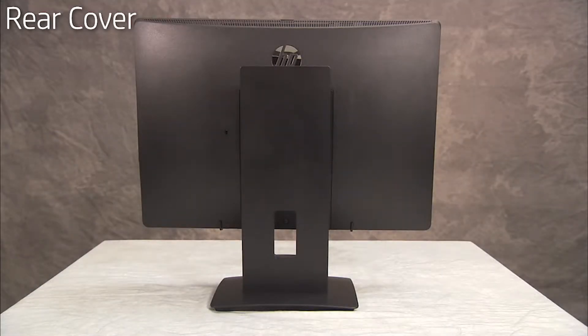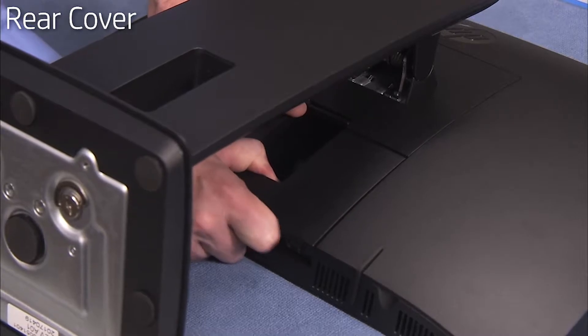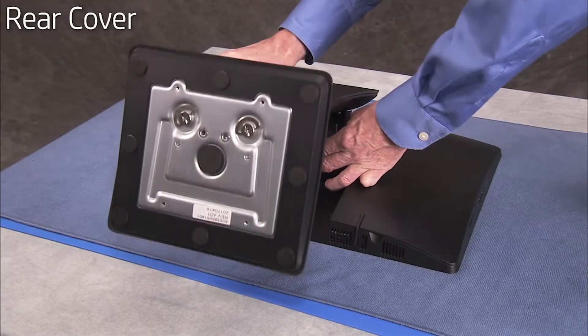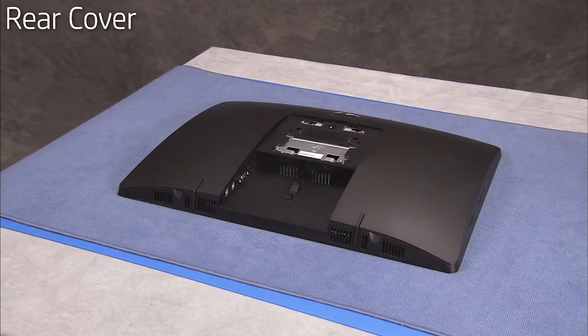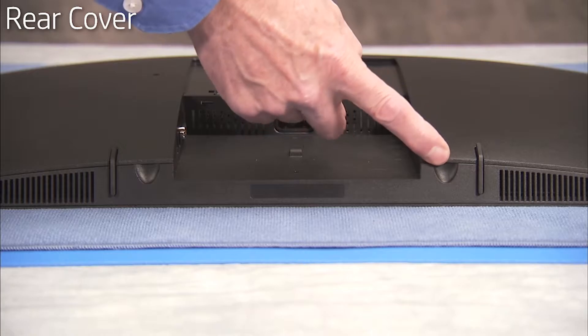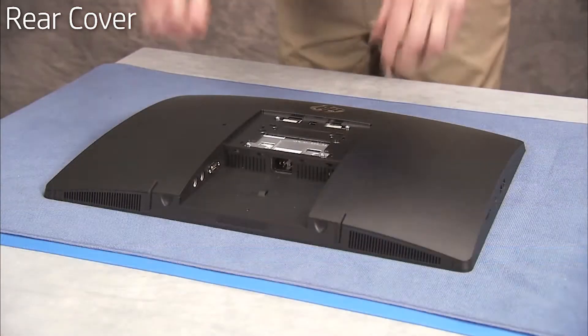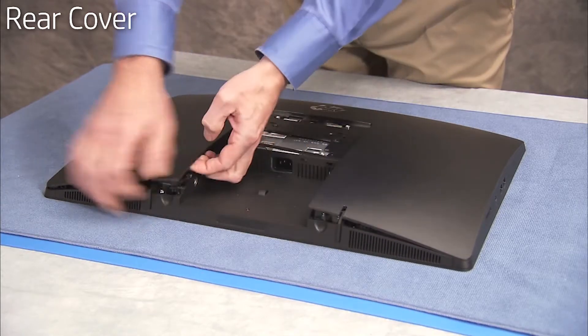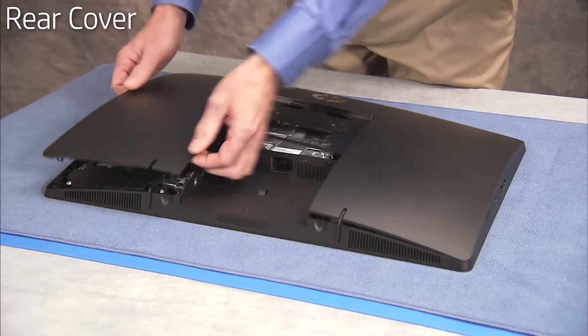To remove the rear cover, first remove the rear port cover and the stand. Grasp the cover in the indents near the rear I/O port areas first, and carefully pull up the cover around all the edges until the cover is released and can be pulled away from the unit.